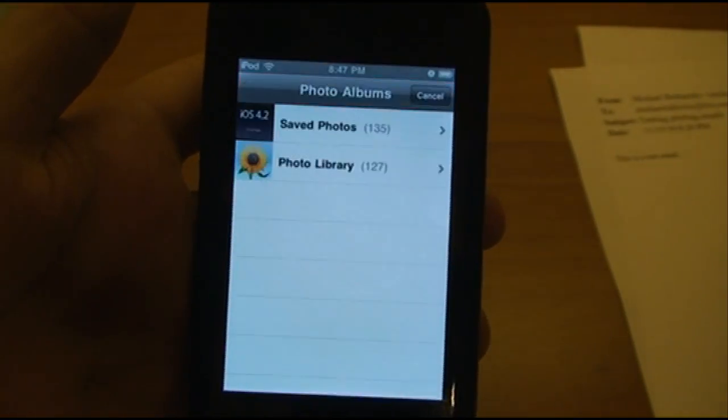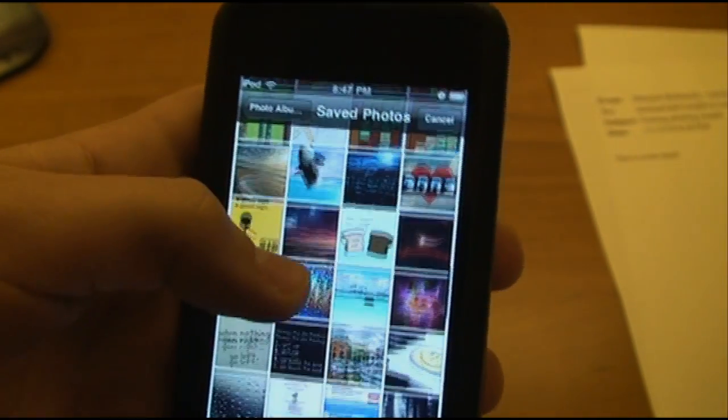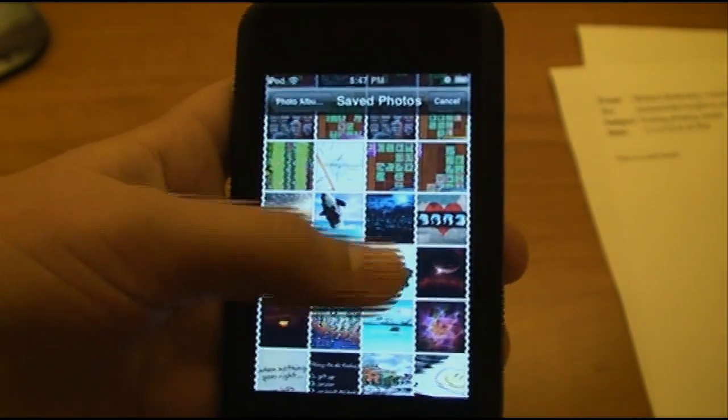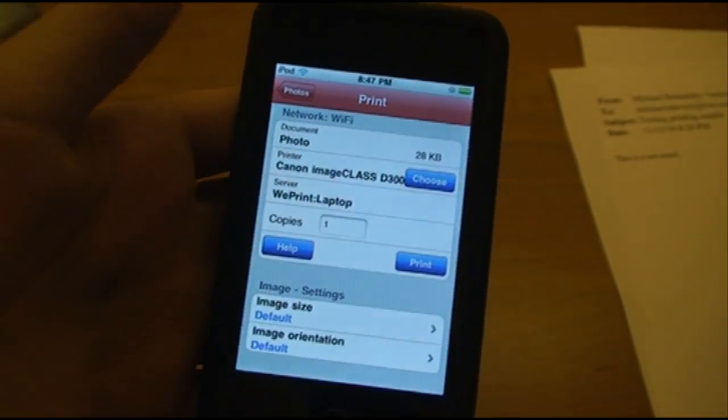And then lastly is Images. You can print any photos stored on your device. I'll select this and click on the Print button, and I'll choose Print.